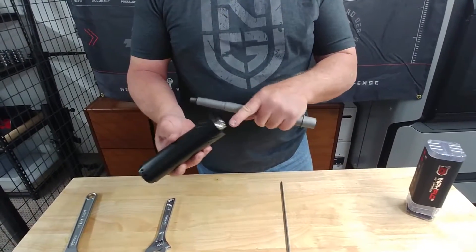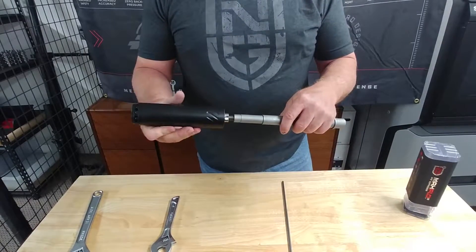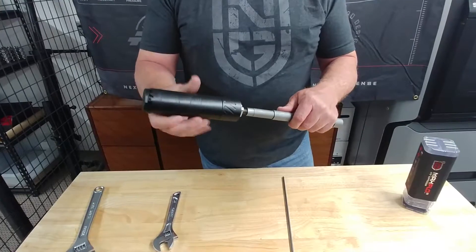Basically what you're going to do is make sure you have the right thread. Don't force anything. So if it's a 5.56, it's at half by 28. And we just take it easy and screw it on.